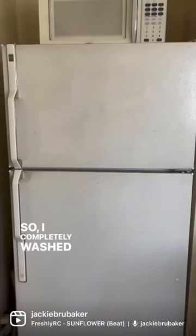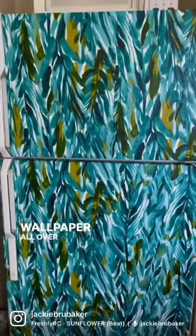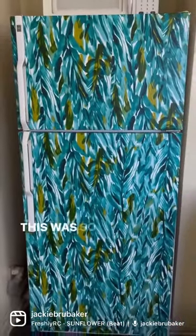So I completely washed it up — this is as good as it could get. And I put peel and stick wallpaper all over it from Target. This was so easy.